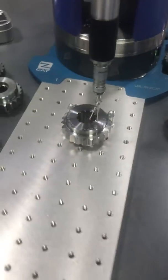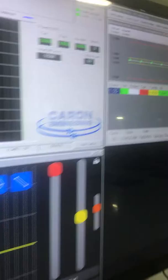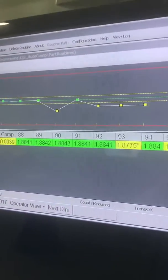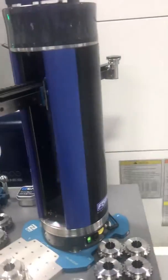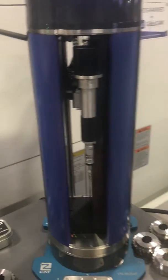What we can do is grab the key dimensions that are necessary, and via the Bluetooth communication, we can send the data back over to the controller where we can monitor the features and track them. Then we can automatically change the tool compensation on the CNC machine tool if needed, or even tell the operator that a tool change is necessary.